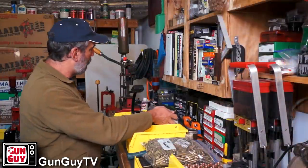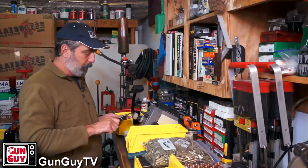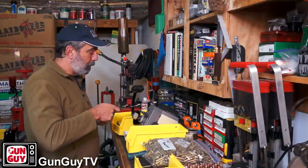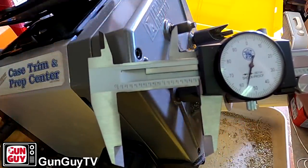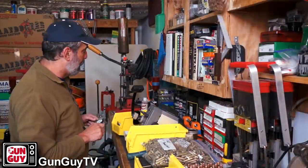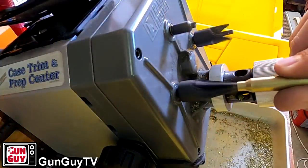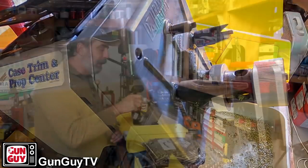Now it's freewheeling. Let's turn the trimmer off and see what we got. What I like to have is about 1.755. Let me show it to the camera — that's 1.756. I like to be about 1.755. I didn't have to make any adjustments once I put my template in there — I'm right there. So how easy is that? As I'm trimming them I'll just check two or three cases in a row to make sure they're all consistent, and this thing has been just absolutely rock consistent. I've been super impressed with it.